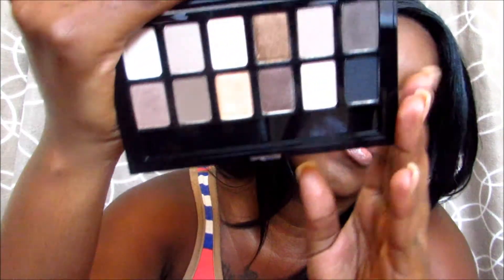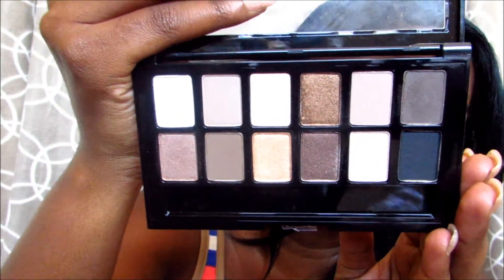It definitely is worth the hype. It comes with 12 beautiful colors — you can see it's a large variety of different shades that can be used to create a neutral look, or used to create smoky eyes or nighttime looks. You can do a lot with this palette, which I really really like. I also like the fact that it has neutral colors, because if you guys watch my videos you know that I love neutral colors.